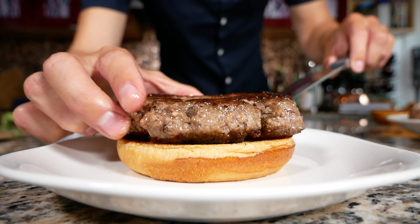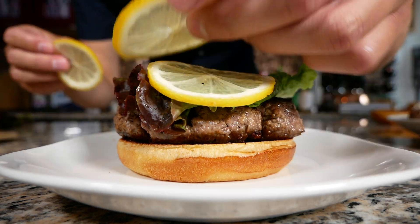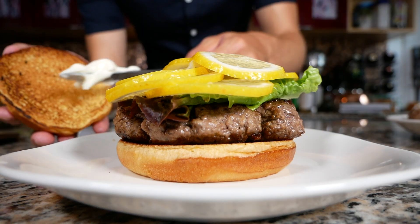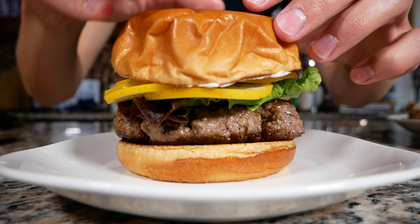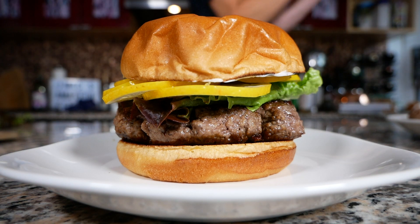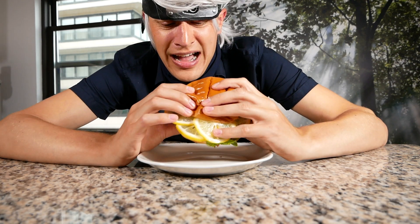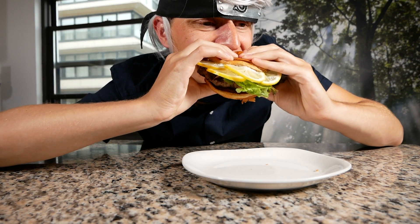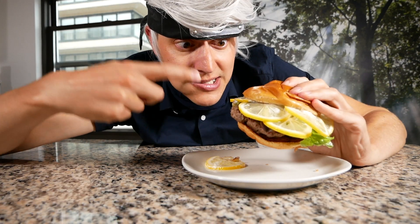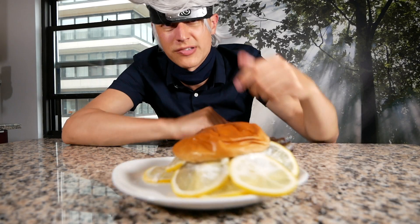Let's build this burger. Start with the burger patty, followed by a piece of lettuce, then throw our lemon slices right on top — make sure there's a bunch. Throw some mayo on the top bun, and our super sour burger is complete. It's time to try this thing. Mask is coming off. This is actually the worst thing I've ever... Oh my god. This show's unrealistic.